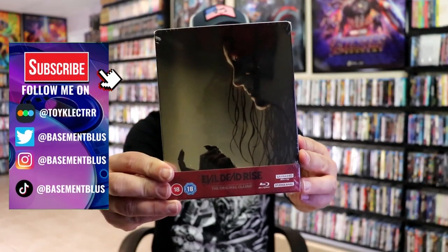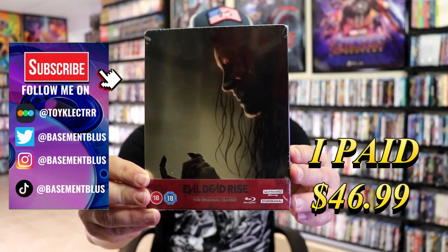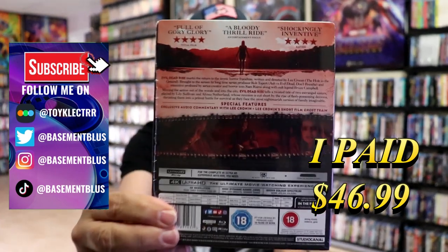So I've received my order for Evil Dead Rise. This right here is a 4K Steelbook from Studio Canal. Here's the front, and here's the back.